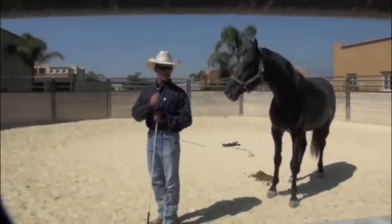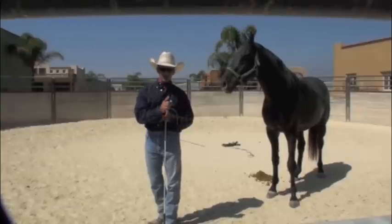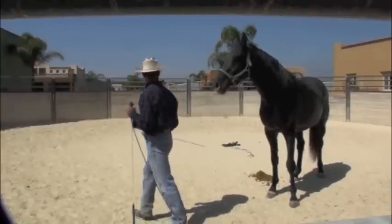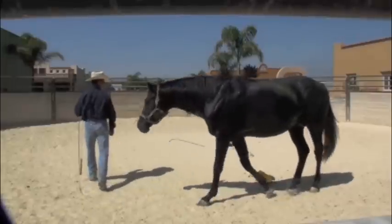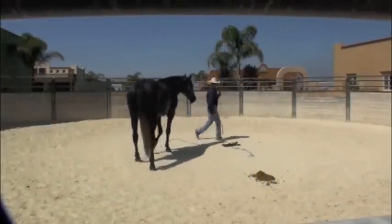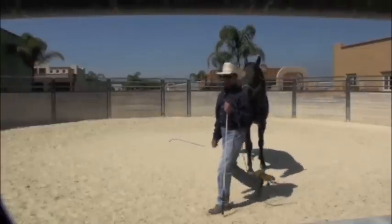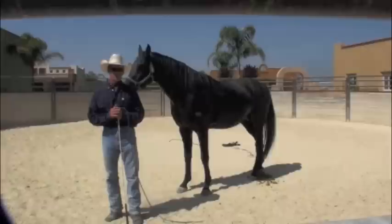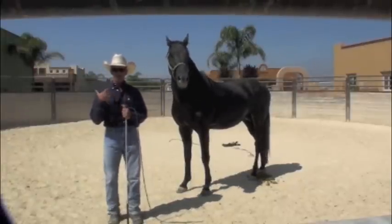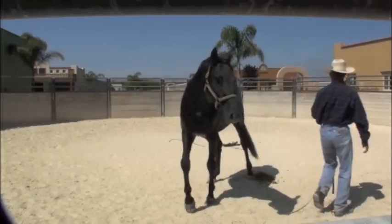This is the horse that came over here with the stud chain on. Now he has the chain off — he doesn't even have a lead on. I just walked, he walked. I stopped, he stopped. I'll see if I can walk off and have him follow me again. When I lead a horse, that's where I want him — and when I stop, they should stop. If I go somewhere, they shouldn't try and beat me to it. When I walk, they wait for me to go, then they turn and follow me, just like that.